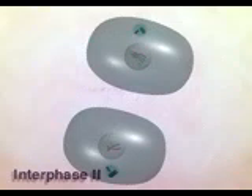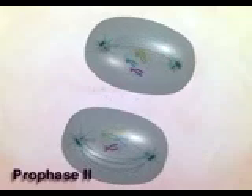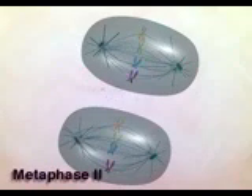Each cell then proceeds into prophase II of the second meiotic division. The spindle once again moves the paired sister chromatids to the metaphase plate. The alignment of sister chromatids at metaphase II assures that each nucleus will receive one chromatid from each differently colored tetrad.